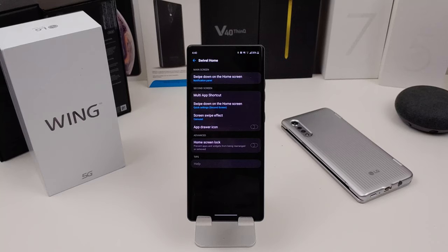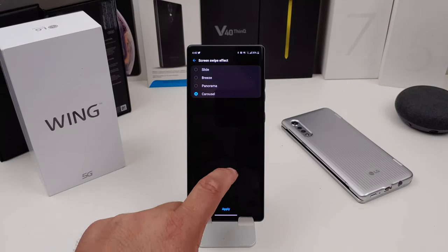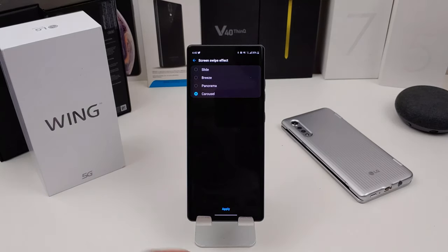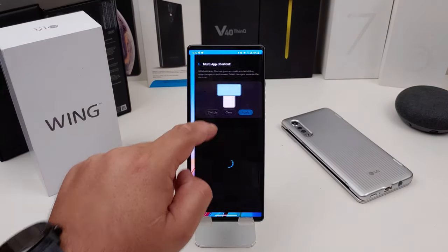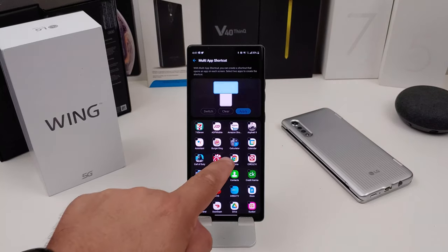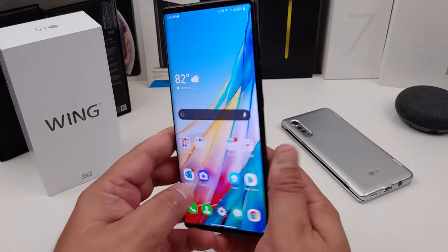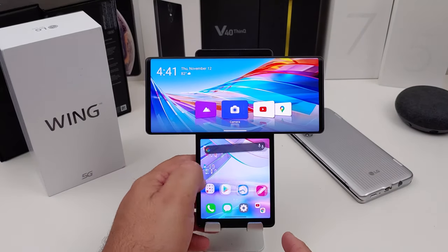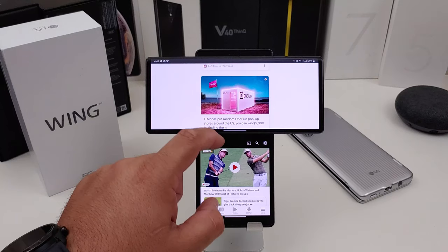On the second screen, you can swipe down on the home screen and it will show the quick settings. Also, you can change the swipe effect when you swipe the apps. I'm going to leave it on Carousel. Also, you can lock your screen. One of the main things about this phone is you can open multiple apps at the same time. If you go to multiple app shortcuts, you can train it to open two apps simultaneously. For example, if I want to open Chrome and ESPN and hit apply, swiping over will open up both apps.